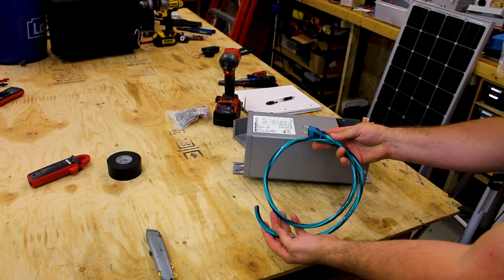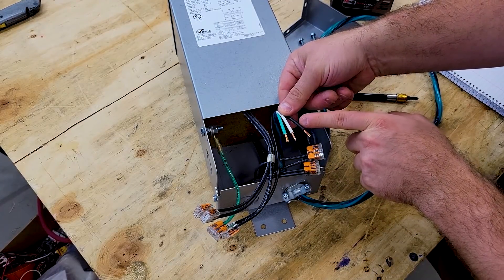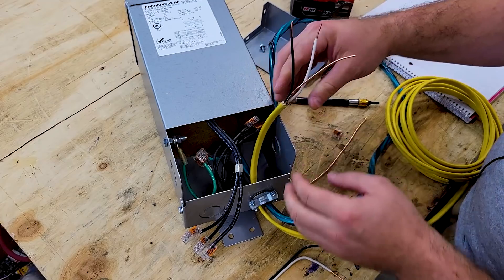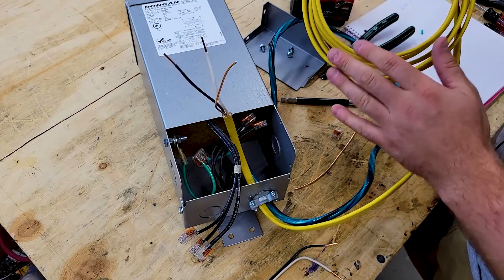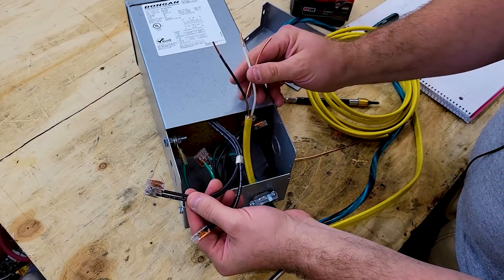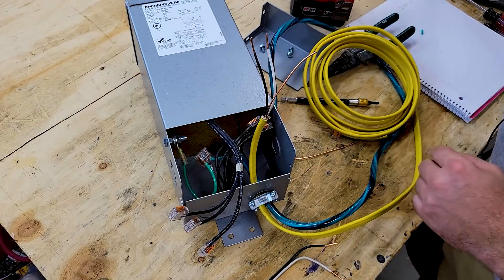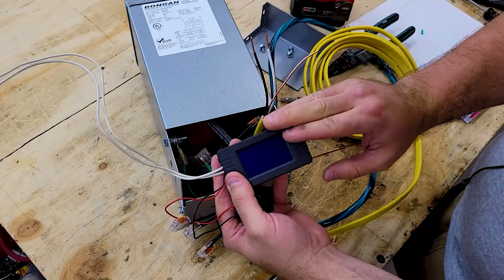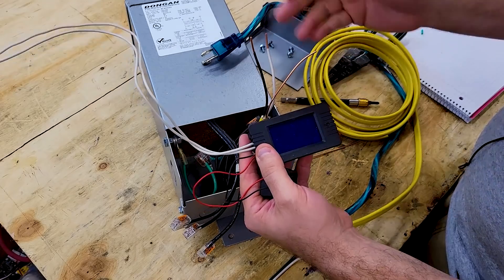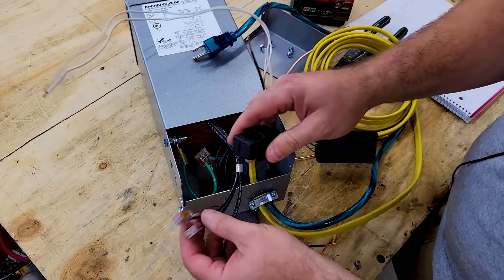I'm using an old plug cord as our 120 volt input — nothing special. Coming in with our hot line and neutral on the primary side. I also ran some Romex into the junction box here, which will go out to the mini split. This is all temporary just to show how you can use a transformer. I could run wires directly into the WAGO connections on the secondary, but I want to add a meter in between to see the output wattage — and there's also a meter I can plug in on the input side to see total power consumed. Because there's no free lunch here.